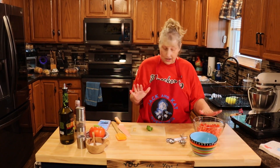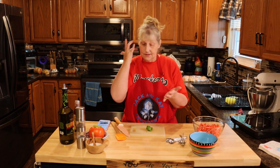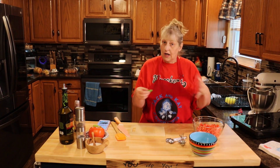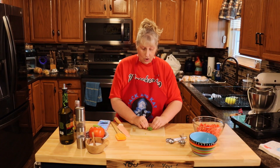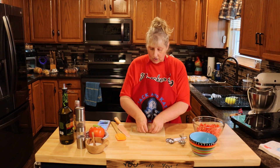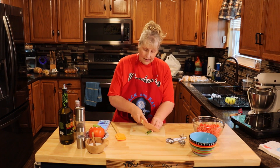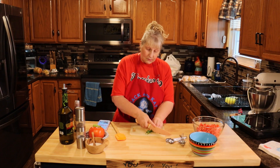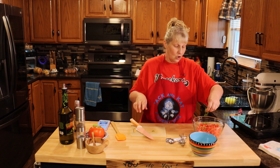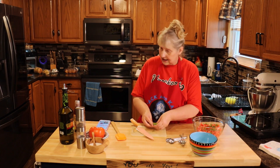Once you get your tomatoes and onion all cut, get some fresh basil, wash it, and dry it between paper towels. Stack it in a pile — you need a quarter cup, or more or less depending on how much you're making — and roll it into itself. This is called chiffonade. Then just take your knife and cut really thin pieces. Put as much or as little as you want in, but you have to have it and it has to be fresh. This whole dish is just full of freshness.